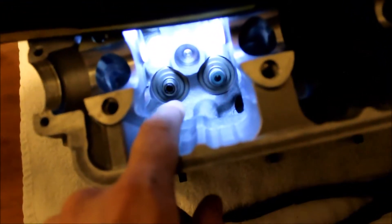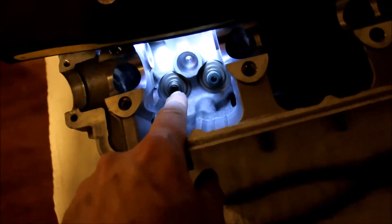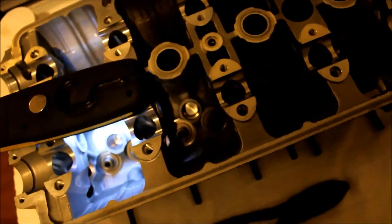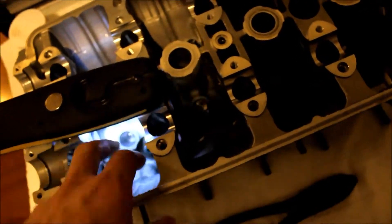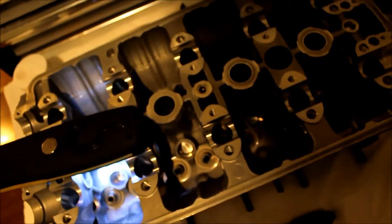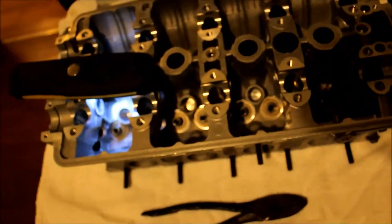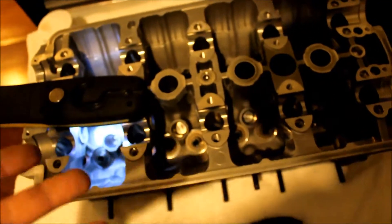I'll try to focus that in so you guys can see it. As you can see, once it's off, it's dirty - I need to clean it up. I'll just continue to do that for the rest of these, and then like I said, once that's done, we will lap the valves. Some people will leave the valve stem seals in while they're lapping the valves, but the valve guides will obviously hold the valves in place where they need to be. So you can take the seals out - I think it just makes it easier to clean it up when you're done lapping the valves, then throw the new seals in and have everything cleaned up.